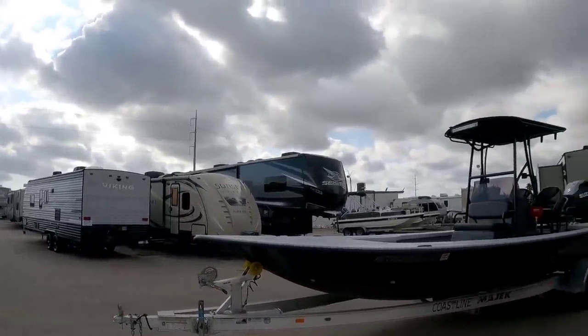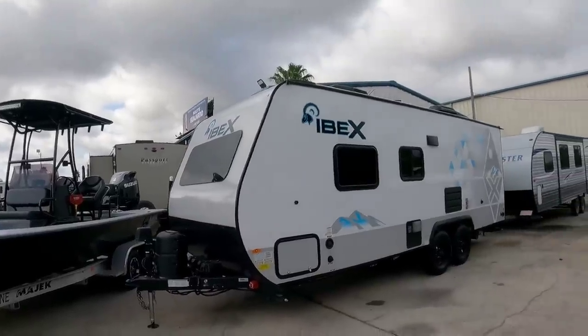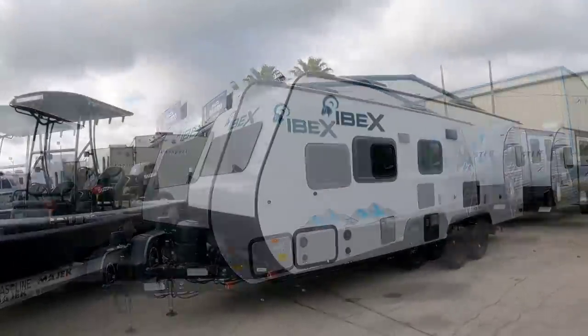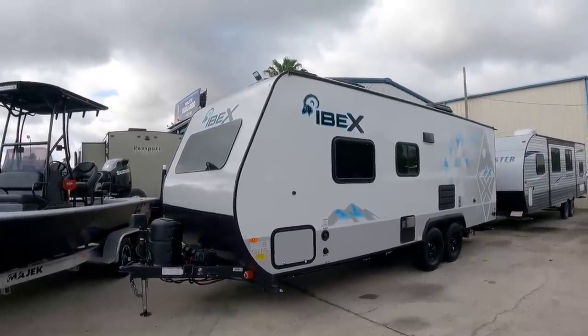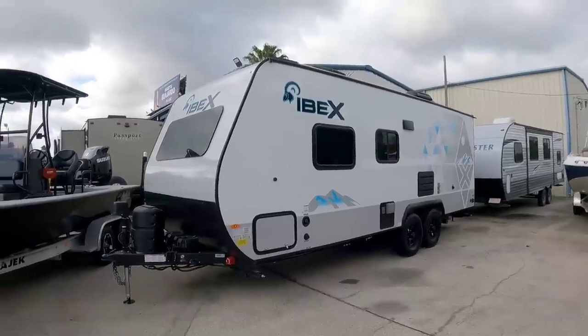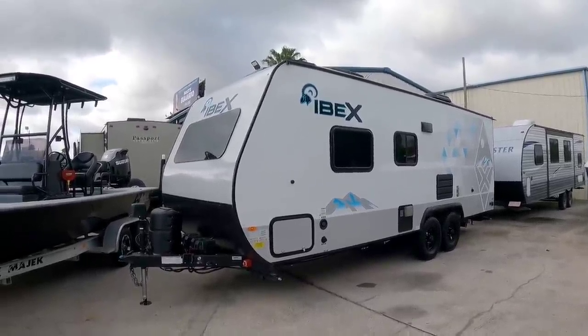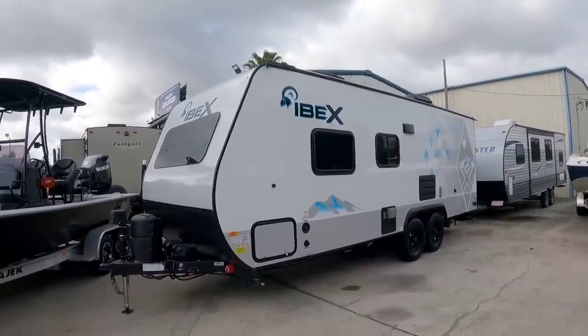What's going on guys? We are out here at Ron Hoover RV and Marine in Corpus Christi, Texas and we're going to take a look at this really cool Ibex travel trailer. The off-road themed travel trailer is really in right now and people absolutely love the look of something that has more aggressive tires, more aggressive stance and looks like it's something you could really take out off-roading. So we're going to take a look at this new Ibex.